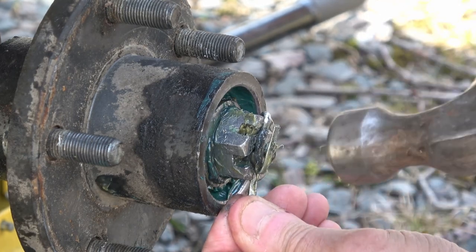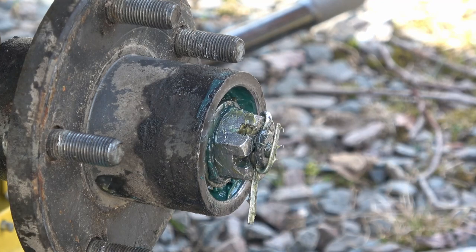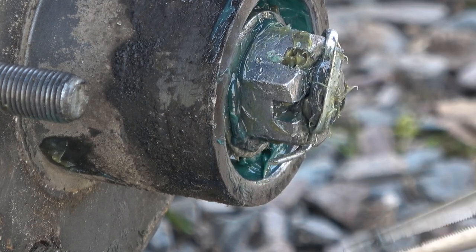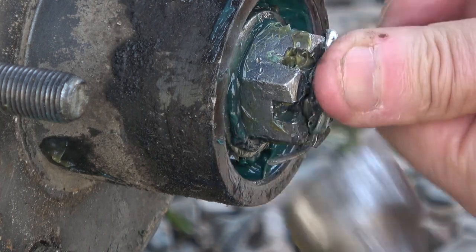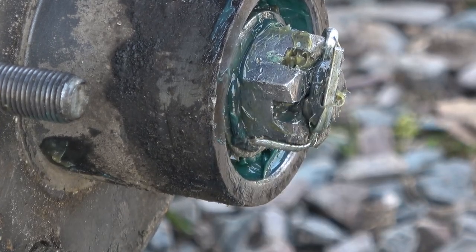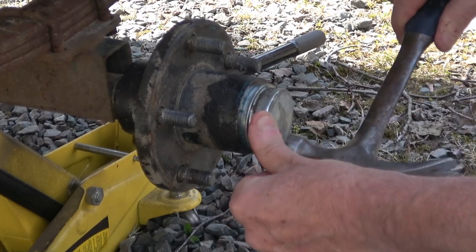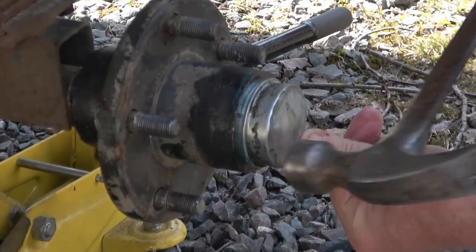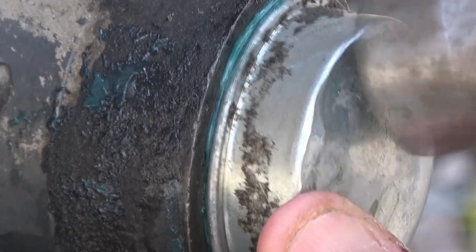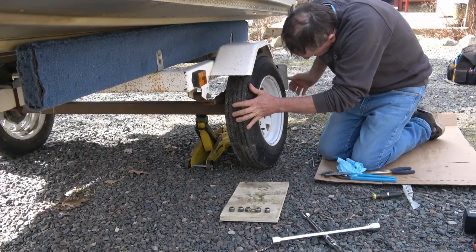Most trailer bearings don't require any preload — they usually have a little bit of end play — so the cotter pin actually retains the hub assembly onto the axle. If you don't get those cotter pins secured, there's potential for the hub to come right off. Just make sure they're flat enough that the dust cap can fit over top without hitting anything. We put a little bit of extra grease into the cap itself, then work around it gently tapping it in until the rim of the dust cap meets the flange on the hub.